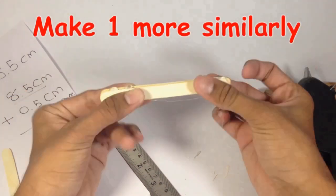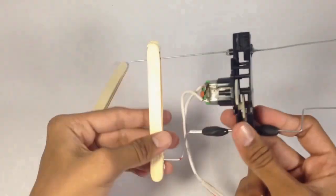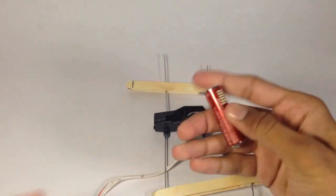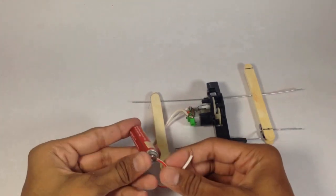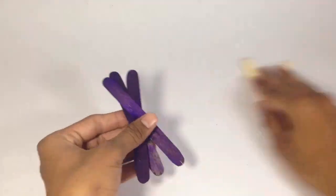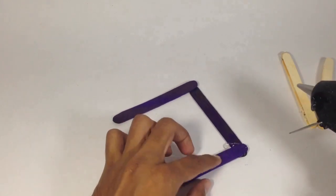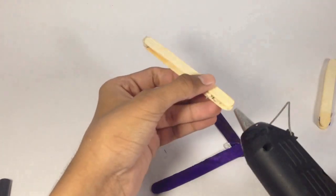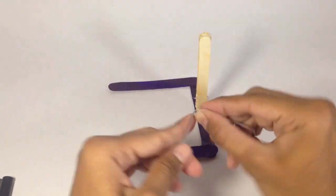Make another one similarly. Now make the legs of the robot. To make them stronger, fix them with wrapping wire.